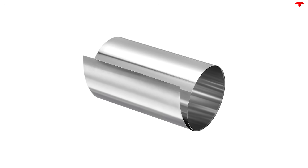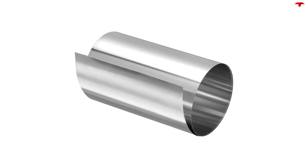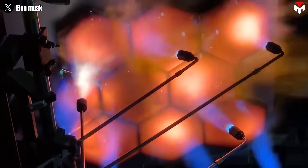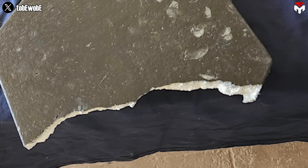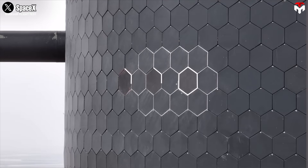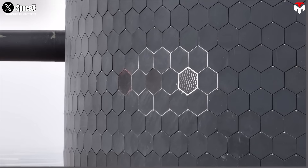Stainless steel — yeah, the same kind of metal you've got in your kitchen drawer — but they've pushed it to a whole new level. Just like the current ceramic tiles, these metal ones are also shaped into hexagons. That design helps avoid straight gaps where hot plasma could sneak through, spreads the forces more evenly, and makes assembly easier. But here's the real twist: unlike ceramics, these metal tiles use a special system SpaceX is testing called transpiration cooling.